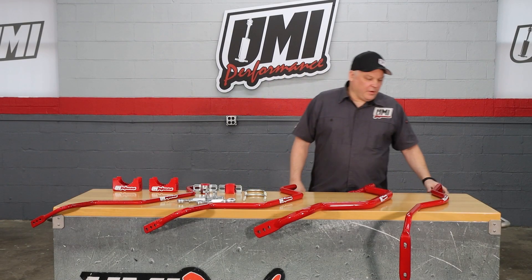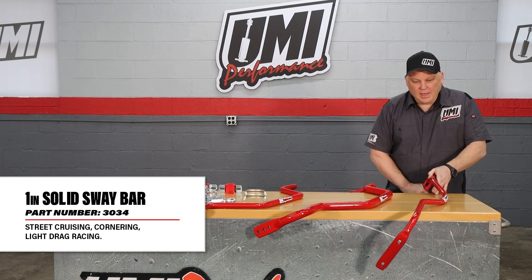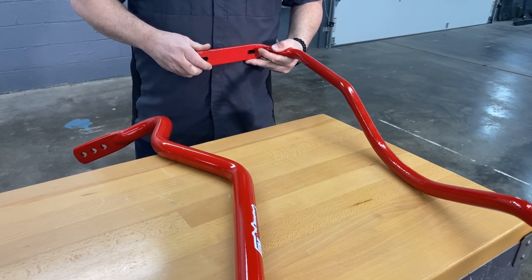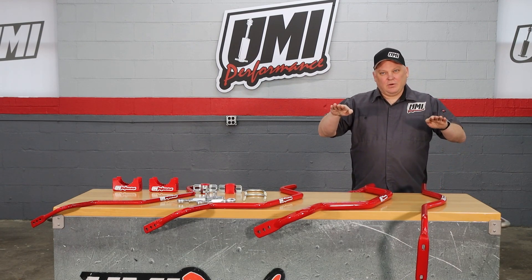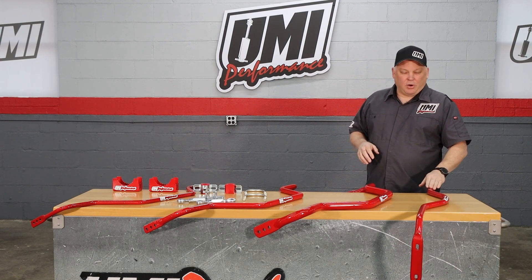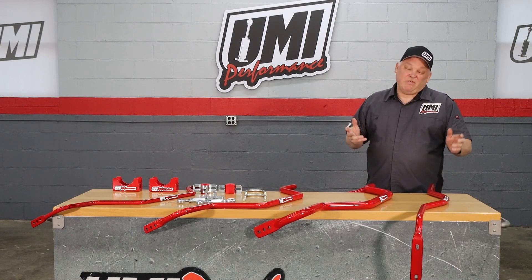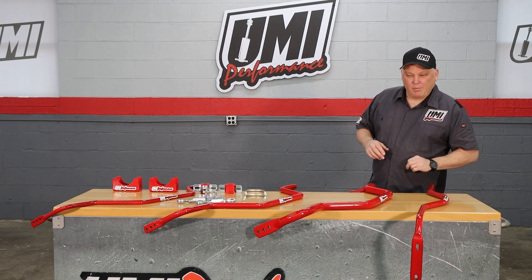Our baseline bar that comes with the Stage 2 kit is a one inch solid and it bolts in between the rear trailing arms. You can see the four bolt holes here. It comes with hardware and then as the car tries to roll, it actually resists the trailing arms moving — that's how it stops body roll. This baseline bar is good for street cruising, a little bit of cornering, even light drag racing once in a while. Just our good general purpose high performance rear sway bar.